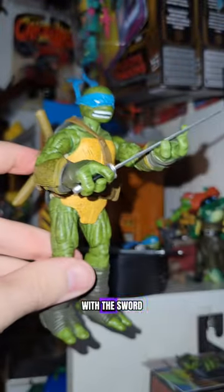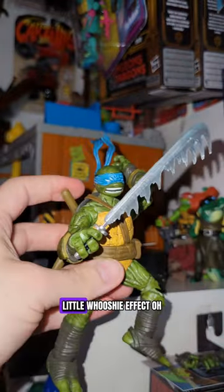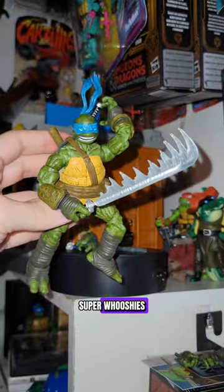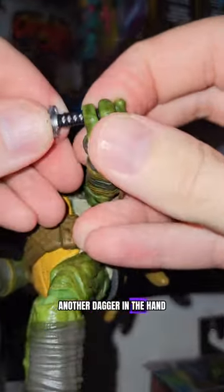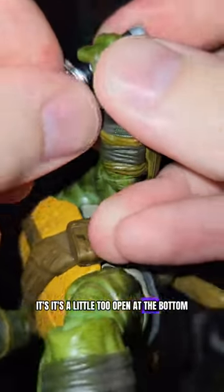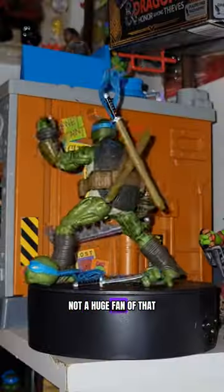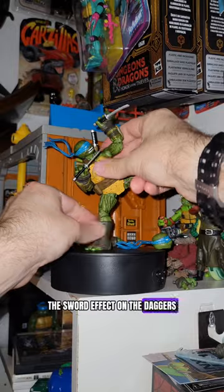He's go-time with the sword, doing a reach-behind-for-the-other-sword action, a little whooshy effect — super whooshy, throwing that super fast. Let's get another dagger in the hand — slides in there nice and easy. The grip is a little too open at the bottom, not a huge fan of that. Spinning and whooshing and daggering. You can't put the sword effect on the daggers, which kind of sucks.